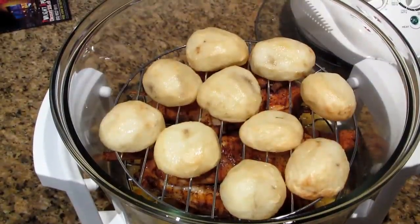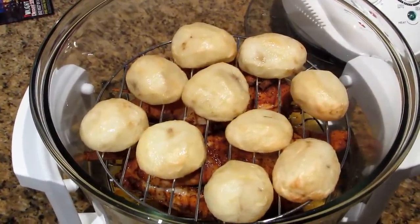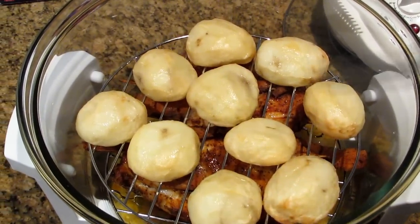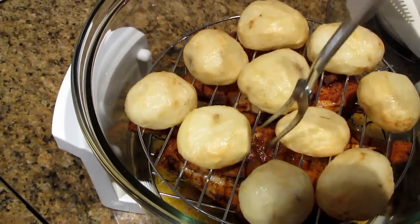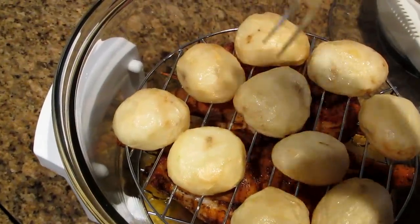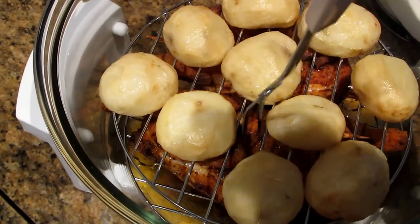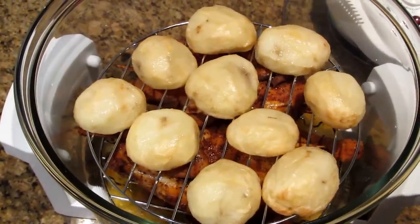Looking inside the oven you can see the potatoes there — they're browning nicely — and the chicken underneath. I put the fork in the chicken and it's nice and tender, going in very easily, but I want to cook it a little bit longer because I like my chicken to fall off the bone and be really tender. So come back and have a look a little bit later.